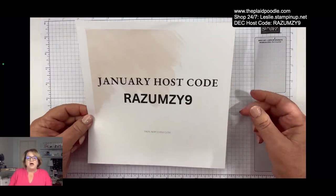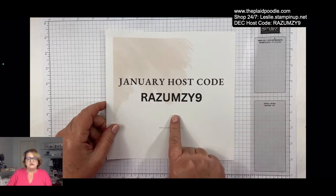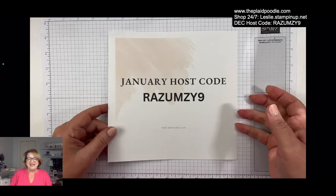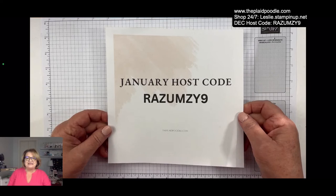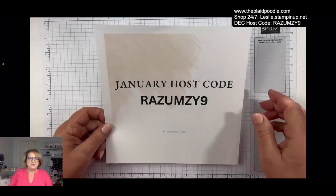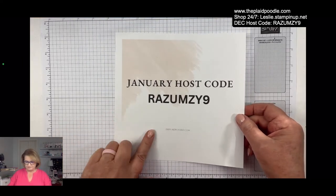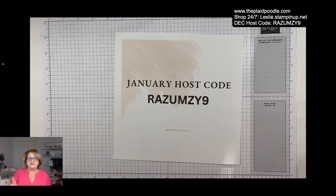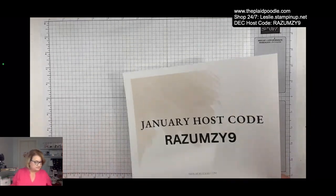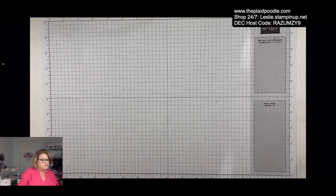When you order from me I like to send out a little thank-you gift at the end of every month when you use the host code. The January host code is these funky little letters and the number nine. When you place an order with me at leslie.stampinup.net and use the host code, I'll get a report and can send you a gift thanking you for your order. I also have it listed up in the corner of the screen.